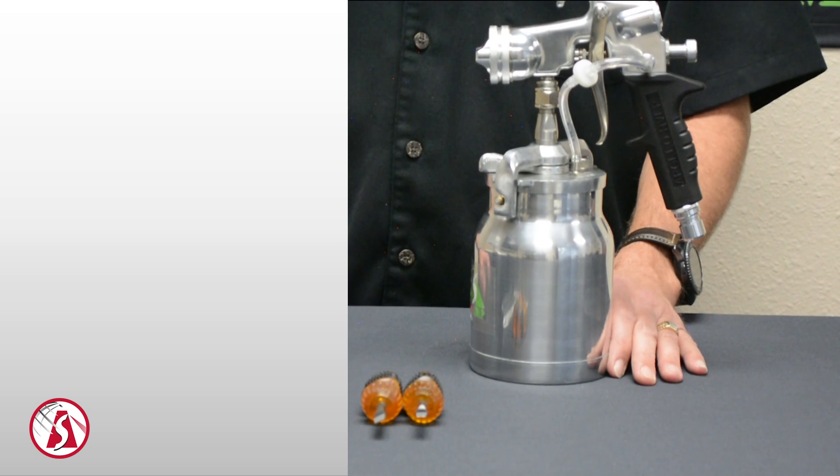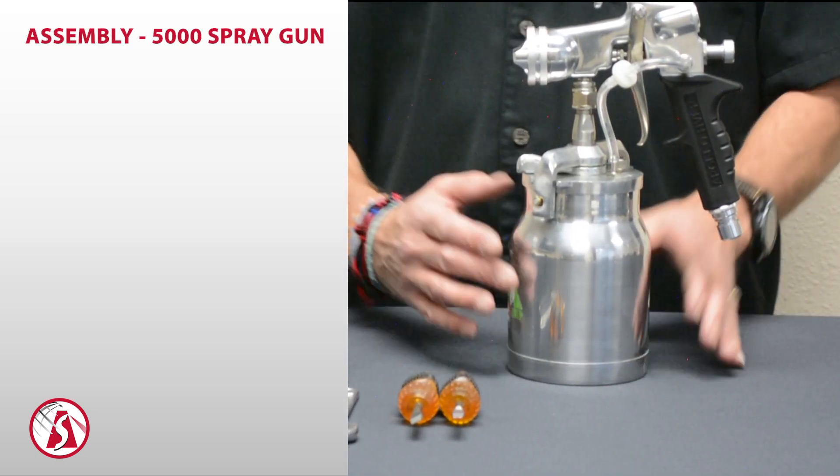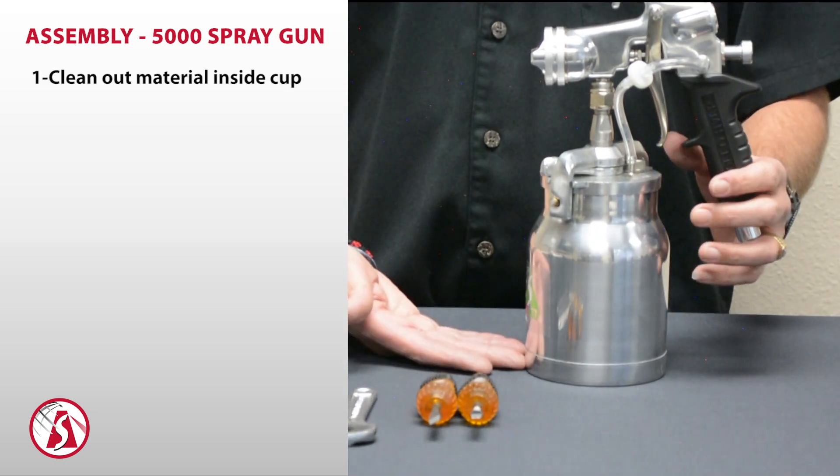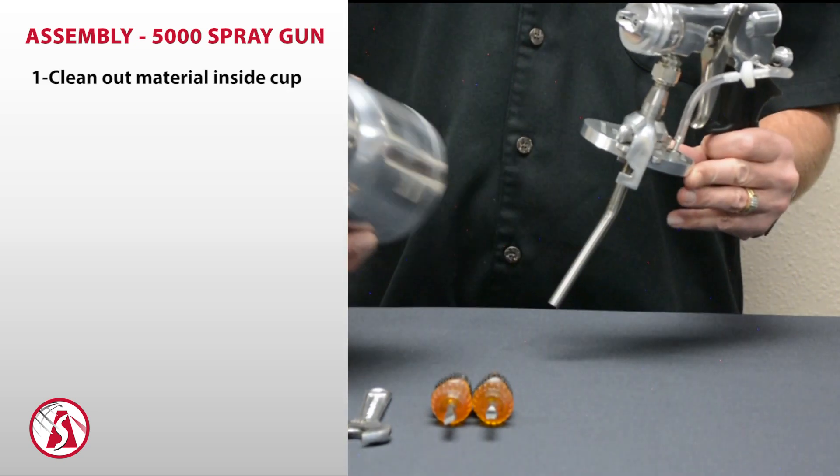When disassembling the 5000 series spray gun, the first thing we want to do is remove the cup assembly. Make sure you have no material inside the cup — you can take that out, dump it out, and clean out your cup.